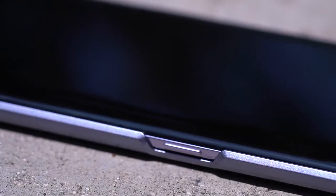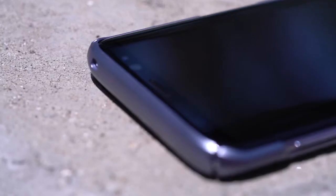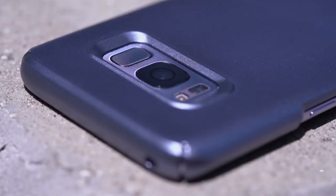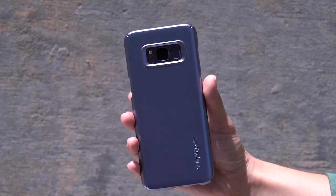Side buttons are left open for easy access, while the rest of the case fits flawlessly to protect the phone from everyday scratches. Keep your phone slim with Spigen's ThinFit.